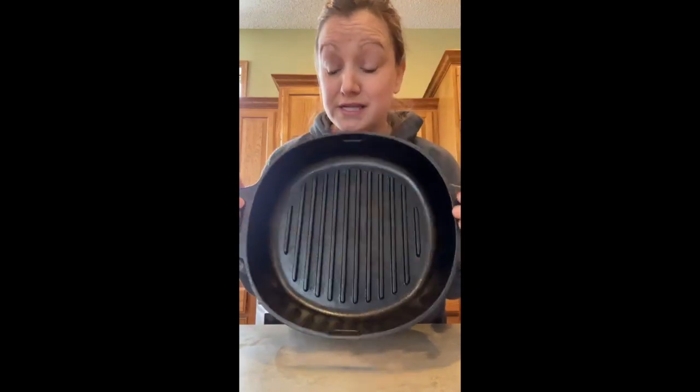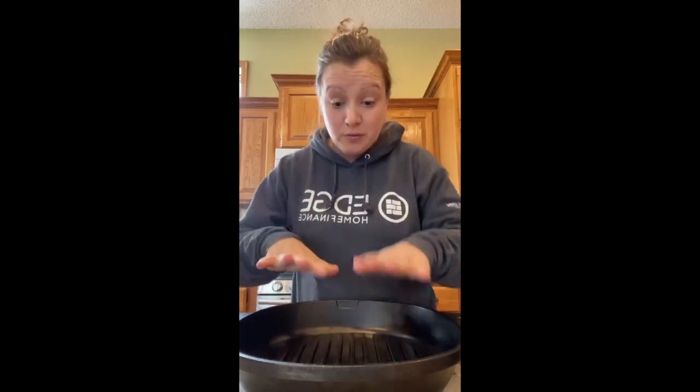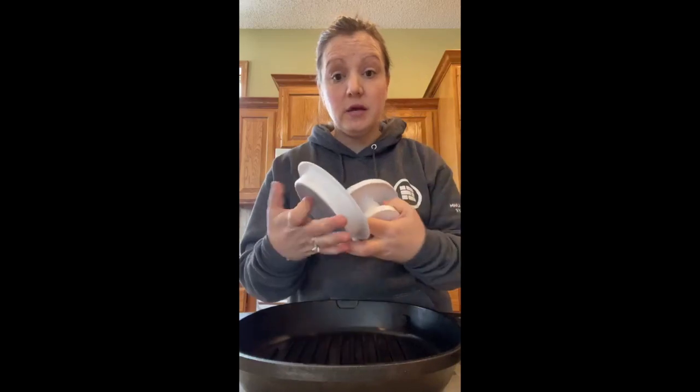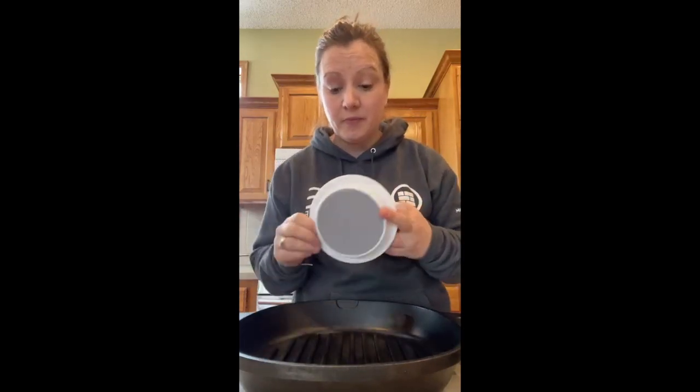Here's the difference from the regular 12-inch flat bottom pan — it's got those grill marks. You can make burgers, chicken, fish, paninis, and I'm really looking forward to using this on the outside grill to do things like asparagus, zucchini, and peppers. A lot of great options.